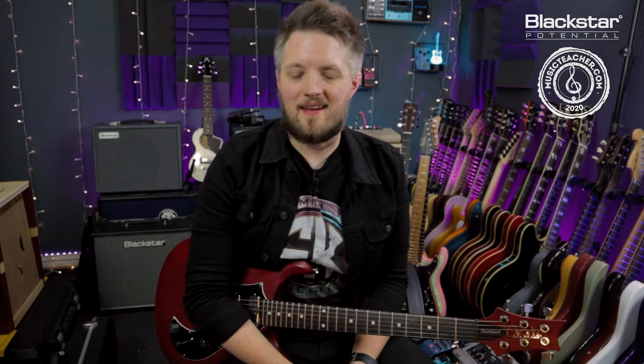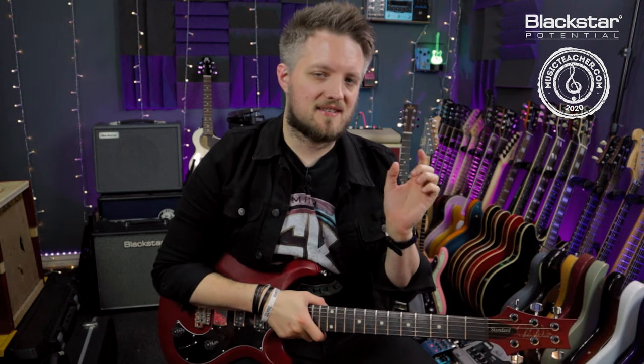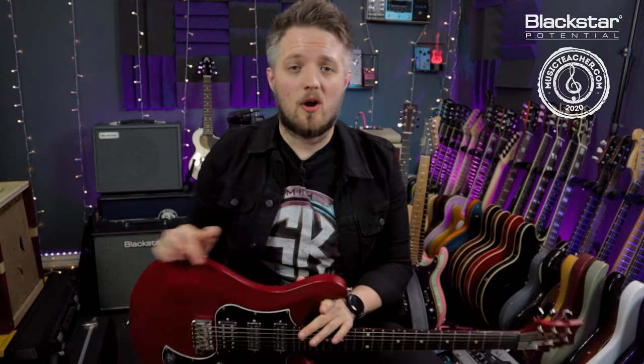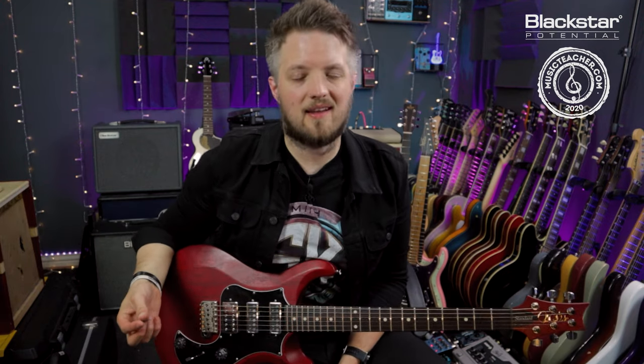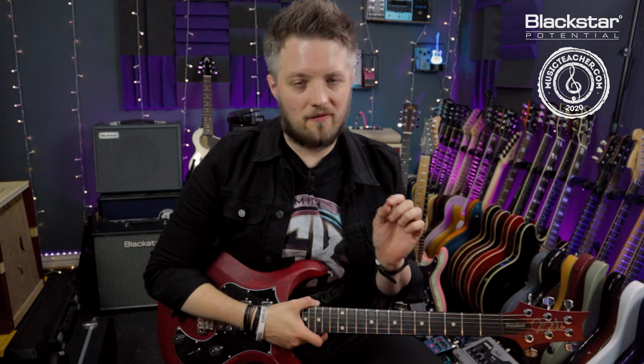Hello everyone and welcome back to Blackstar Potential. My name is Lee Fuge and I'm here today with MusicTeacher.com. In this video we're going to look at five different types of string bends you need to know. The tones you're hearing are coming from my PRS S2 Studio plugged straight into the Blackstar Studio 10 6L6, mic'd up with a Lewitt Audio LCT 440 condenser microphone. We're going to cover three basic types and two slightly more advanced types.